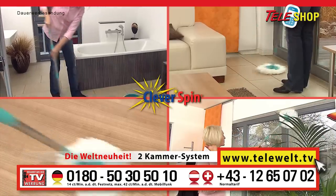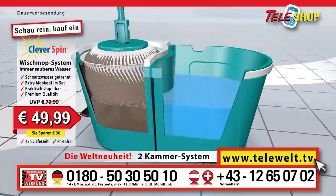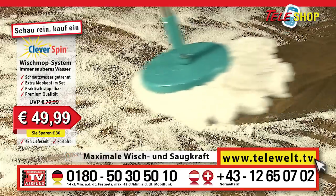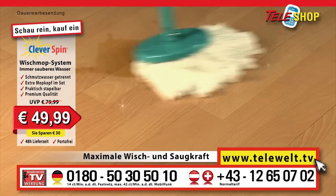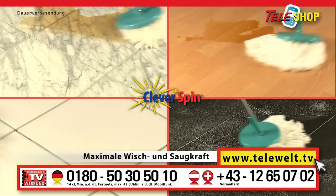Simply clean better with mopping water that is always clean. Thanks to the worldwide innovation, the dual chamber system, the dirty water is always kept separate from the clean water. The cleaning result: wet cleaning without any streaks with maximum mopping performance and suction effect, and that on nearly all types of floor.